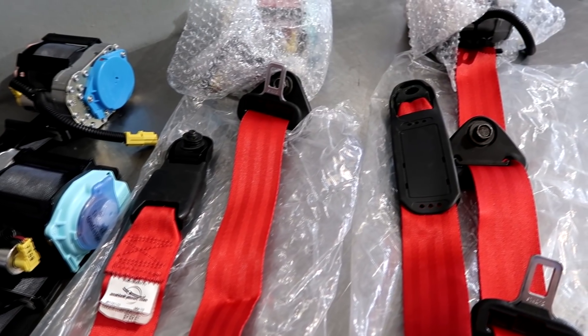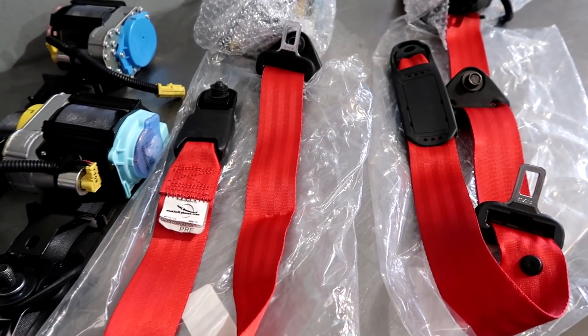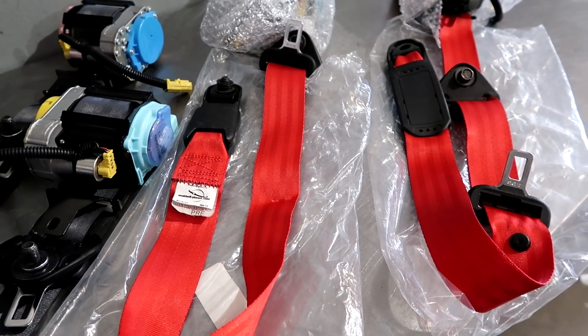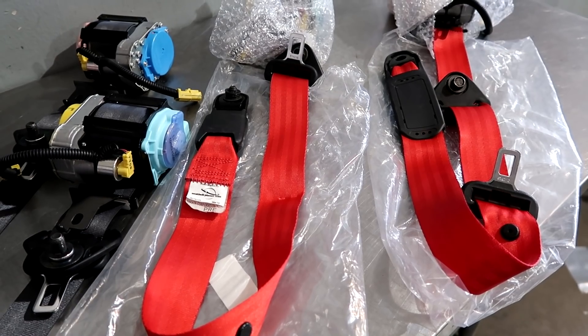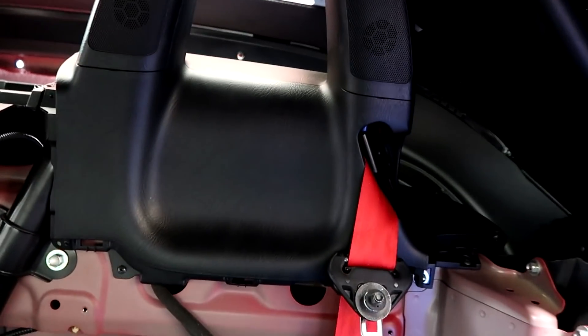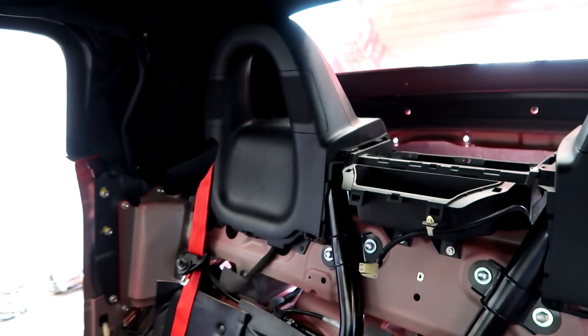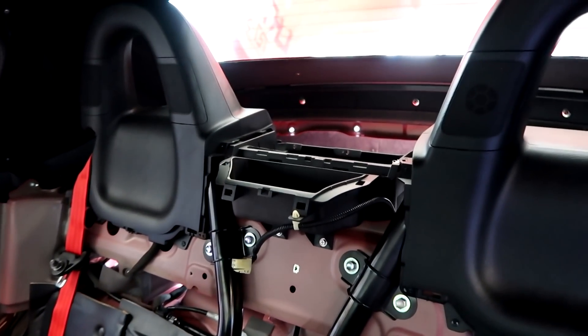We have a couple other colors — I think two other colors in stock for 2000-2005 and one for 2006-2009. I'll show you those at the end, but let's get to installing these. Now the roll hoops are back in, screw it in. These red belts already look better in here — they already stand out big time. Just wait until the rest of the interior is back together.